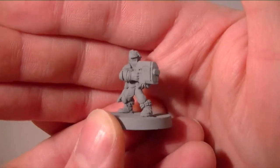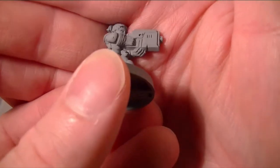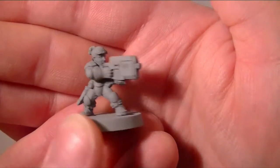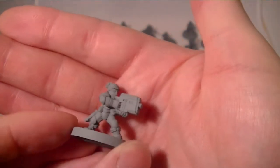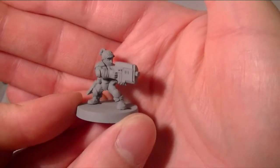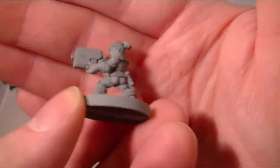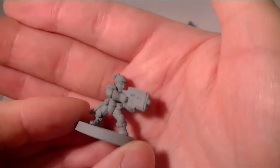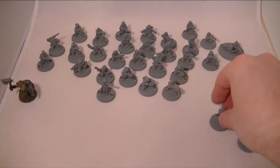This one is from a slightly different range — this is the heavy infantry. They have some quite large, oversized guns, which is fine. I thought having the odd one was quite nice, but I liked the light infantry better.